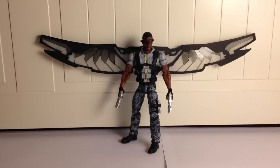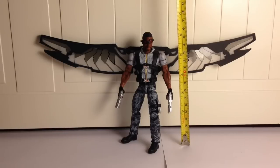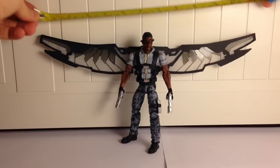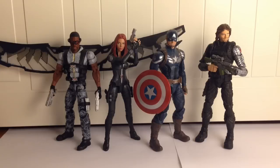I tried to make him as to-scale as possible. He stands just at about six inches, a little more, but his wingspan is a foot across from wing to wing. Here's the Falcon next to a couple of other Winter Soldier movie figures. I think they work in great scale with each other.